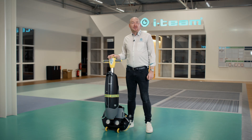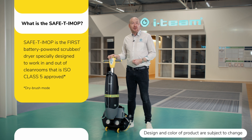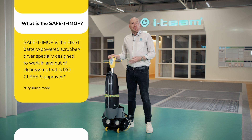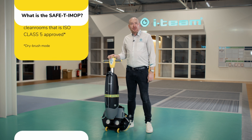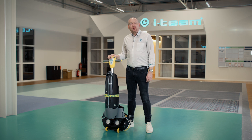The Safety IMOP is the first battery-powered scrubber dryer designed for use both inside and outside of a cleanroom environment. It's been certified by the Swiss company SGS to ISO 14644 standards, meaning it's approved for ISO class 5 in a dry brush condition and ISO class 6 in a wet brush condition. Now let's take a look at some of the special features that make the Safety IMOP the perfect cleaning solution for your clean rooms.